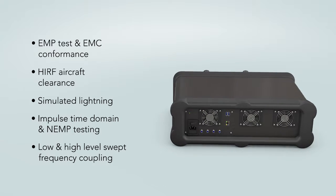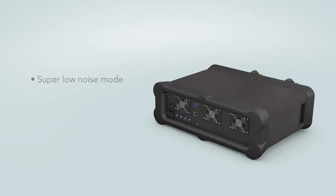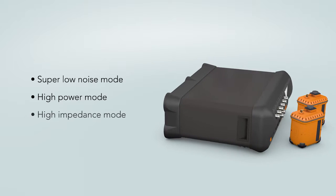A choice of modes offer optimum performance: super low noise mode, high power mode, and high impedance mode.